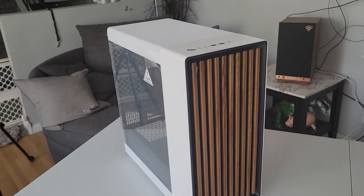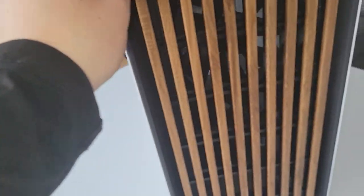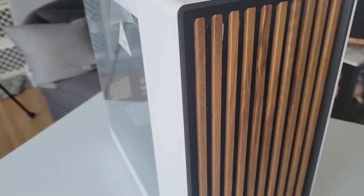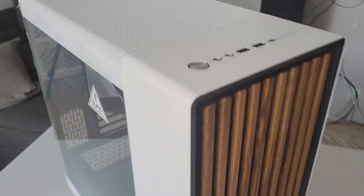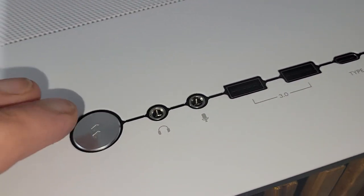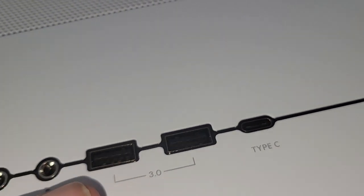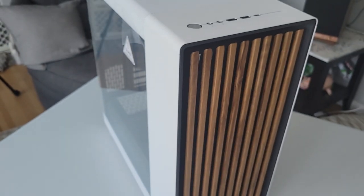This is the Fractal North. I got my hands on this thing and it's beautiful. I was a little skeptical of the wood on the front, just it being wood and all, but it's really grown on me. The buttons up top are super luxury — one button, headphone jack, microphone jack, USBs. It comes with USB Type-C, which is nice, always a plus.